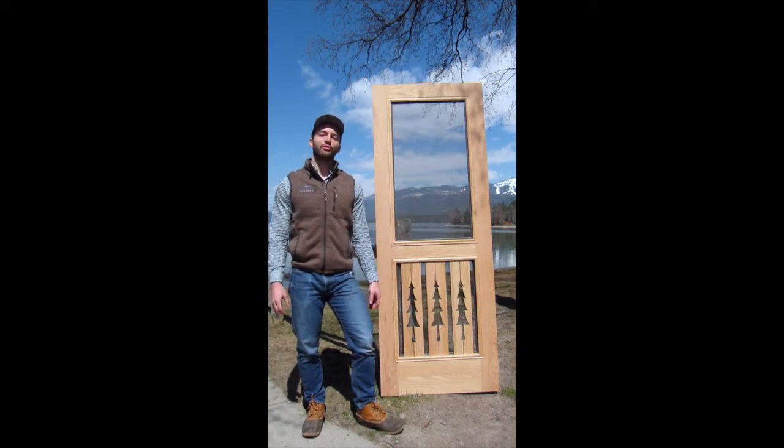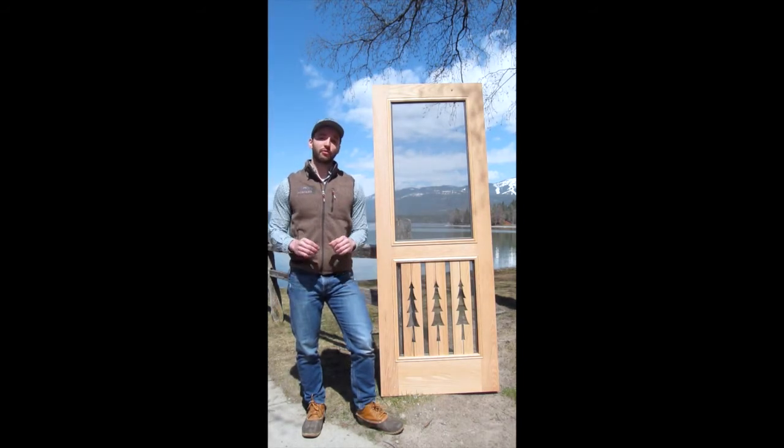I'll be using the Premium Series 3 Trees Door as an example. However, all the features that I'll be describing today will apply to our entire lineup of Premium Series Doors.